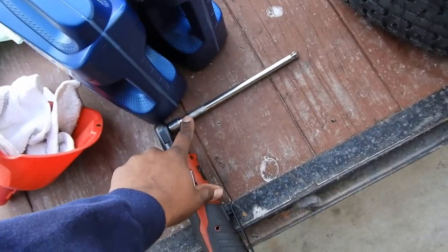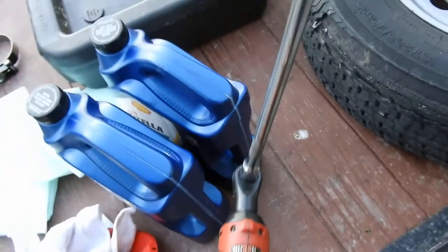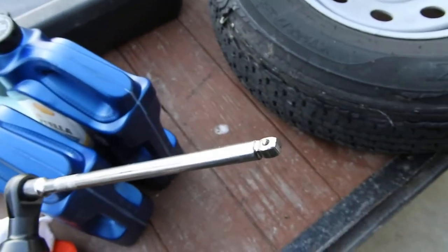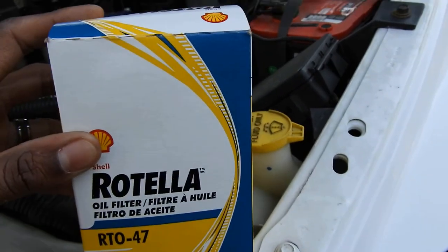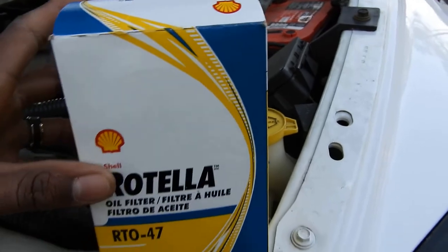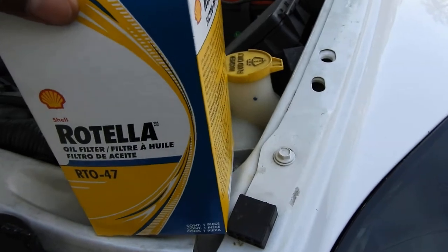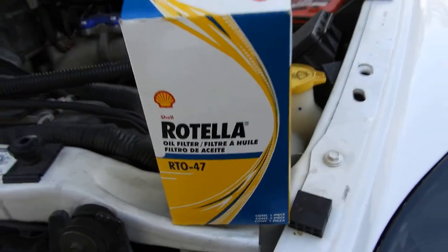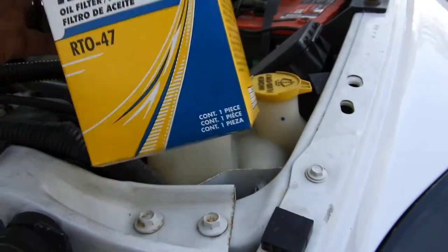For the oil plug, all you need is a 3/8 drive socket — pretty sure it's 3/8, if not a half inch. In this case I got a 3/8 drive ratchet with an extension to get up on there. Over here I got an oil filter and another gallon of oil. I usually run a Cummins filter but went with Shell's Rotella filter because they didn't have any more Cummins filters at Walmart. I trust the Rotella filter — Shell has a really good oil program with great engineers behind their development.